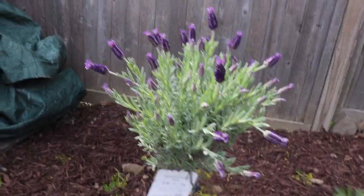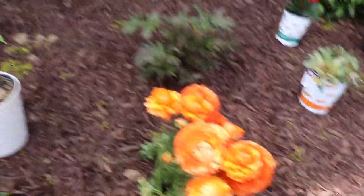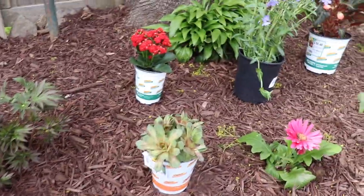I've never had a lavender tree before, so I'm really excited. Maybe I'll make some soaps or something crazy out of it. This we already planted — that guy I planted last time.